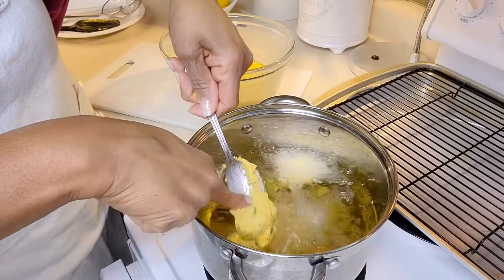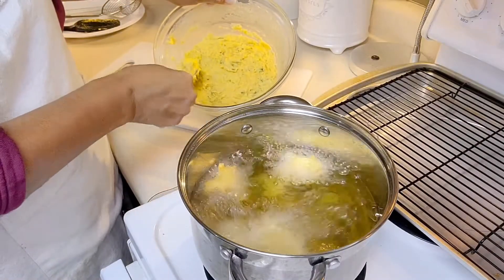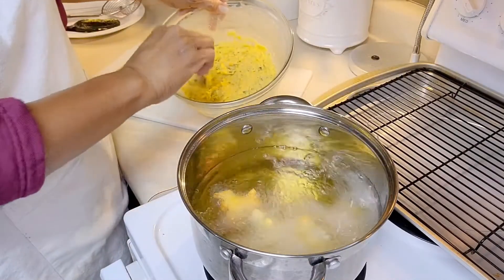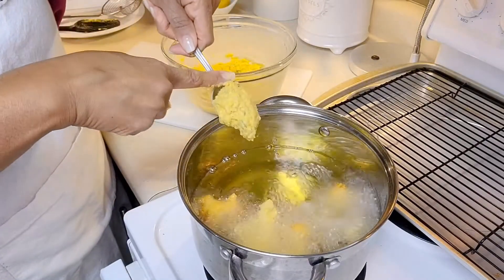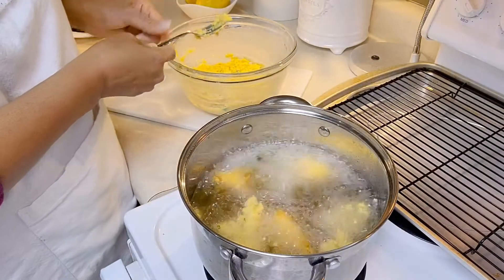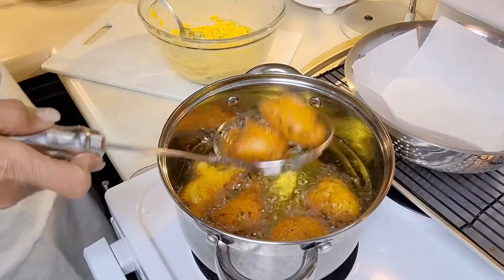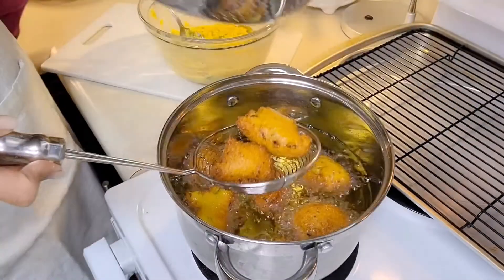Still yummy! I'm putting about two more in the pot, then I'm going to let them fry for about two to three minutes. Look at this one — it's already getting brown. Wow, these are ready for sure! I'm taking these out and draining them in a basket with paper towels.